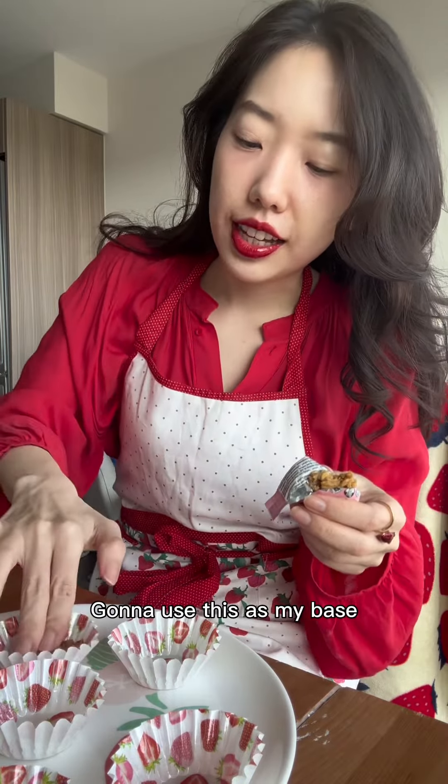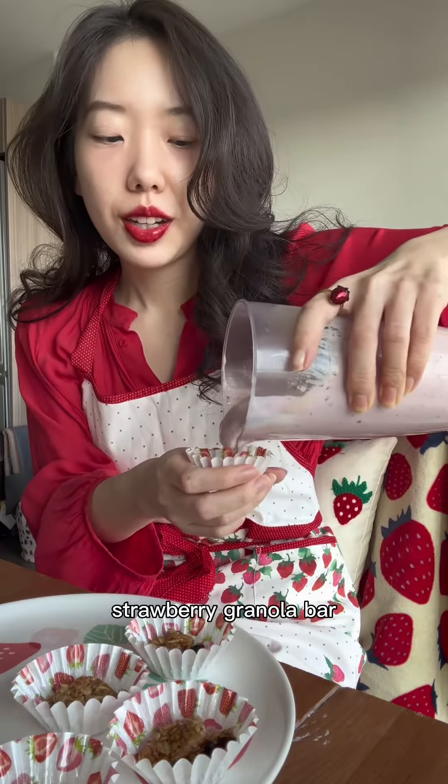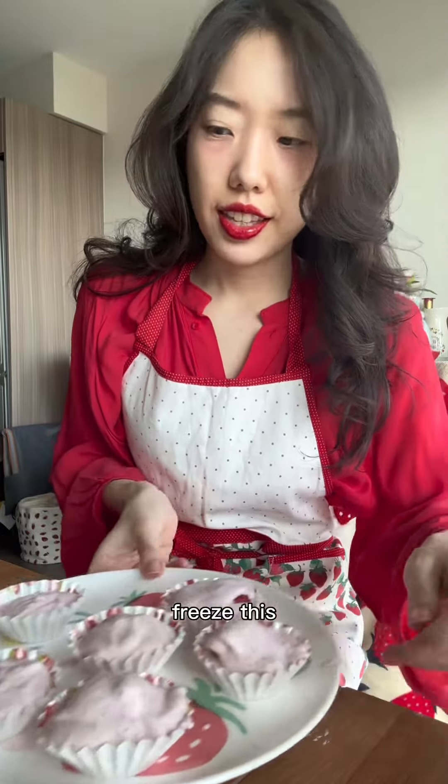My mouth is watering and we've only added four things. It looks kind of like Costco samples. Strawberry granola bar on the bottom, strawberry cottage cheese, strawberries on top — now freeze this.